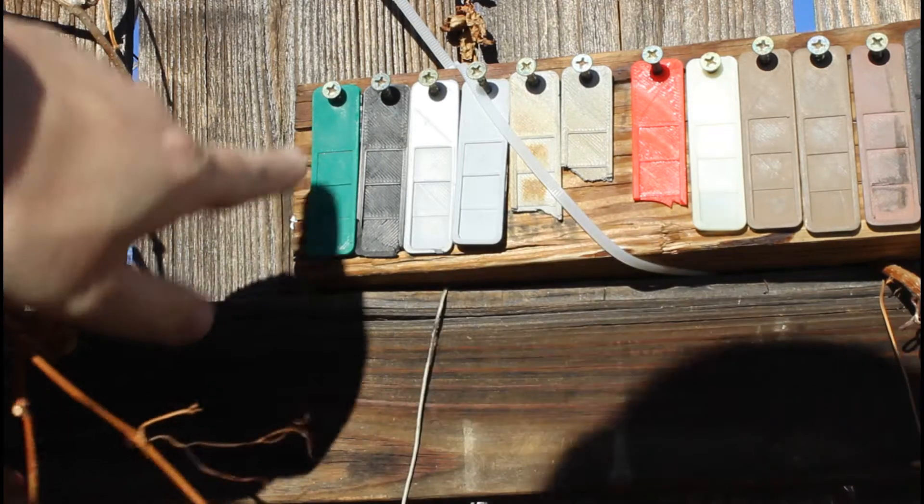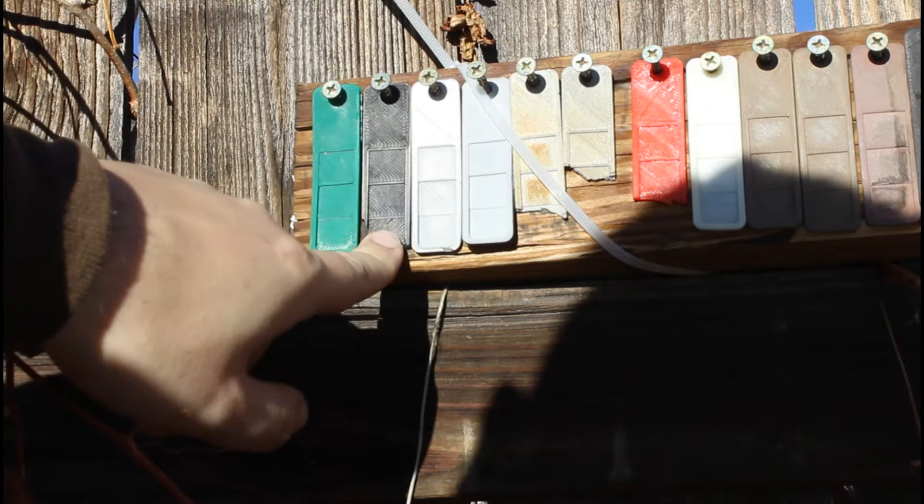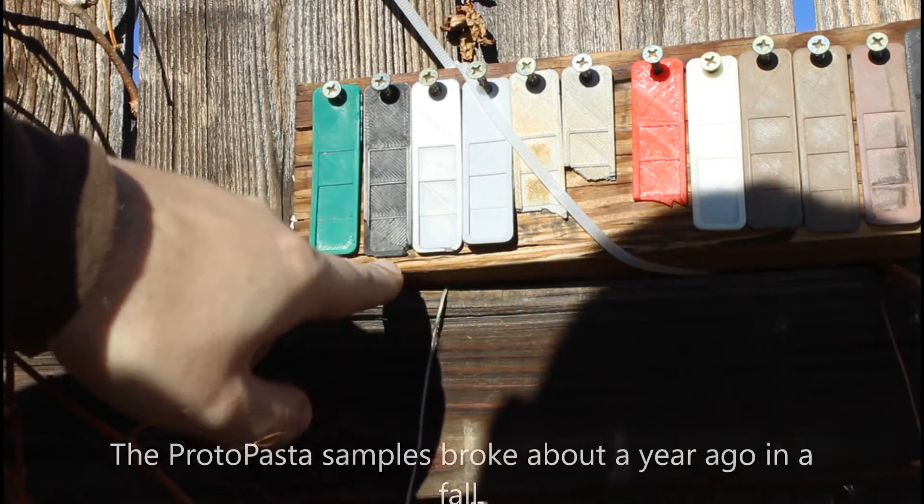Over here I started with ColorFab and this is lightened up a bit. This is carbon fiber. I ended up chipping a piece when the sample fell.